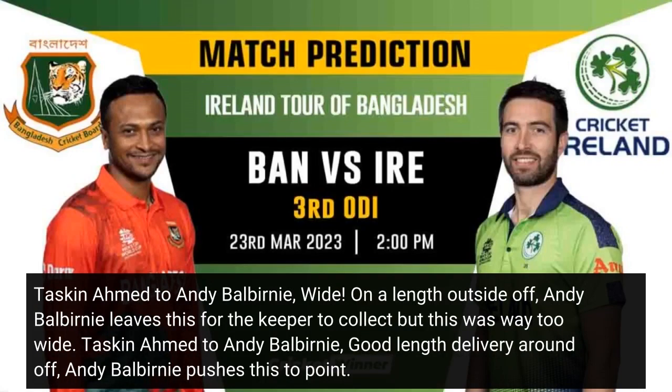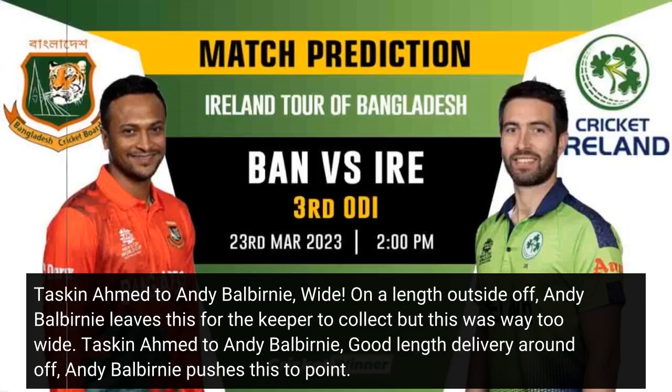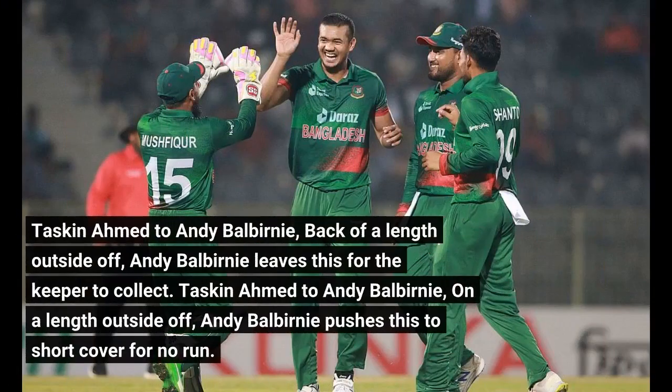Tuskeen Ahmed to Andy Balbany — good length delivery around off, Andy Balbany pushes this to point. Back of a length outside off, Andy Balbany leaves this for the keeper. On a length outside off, Andy Balbany pushes this to short cover for no run.